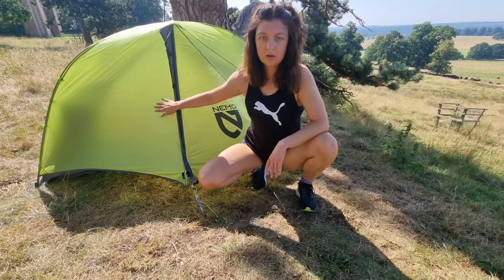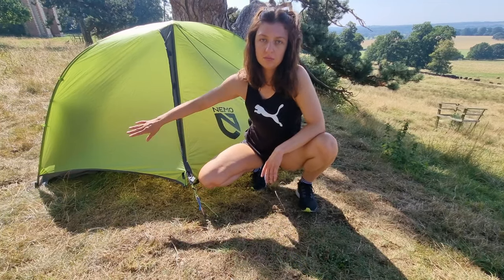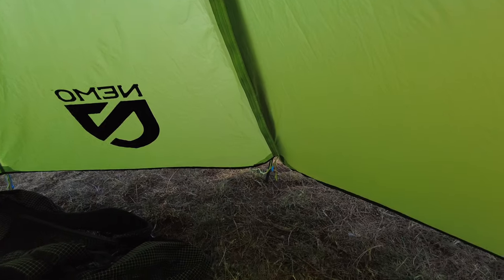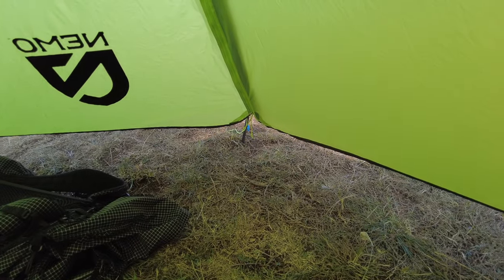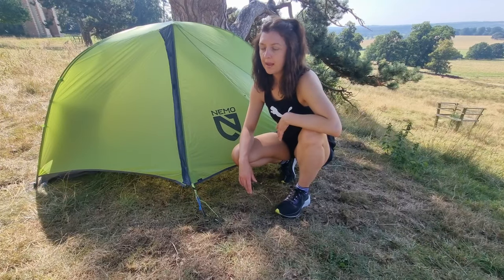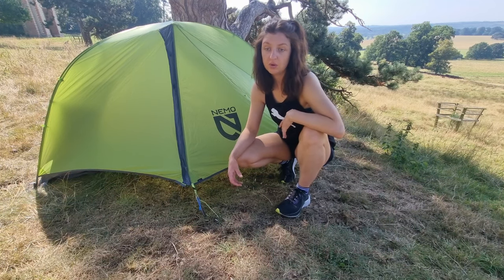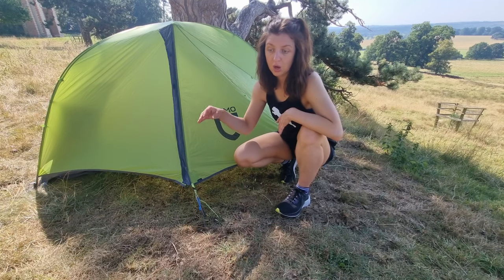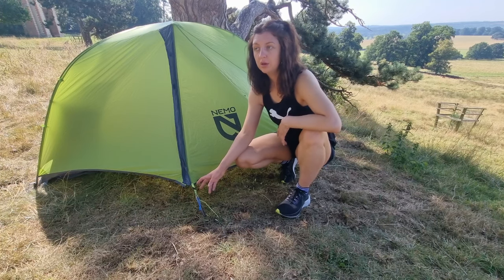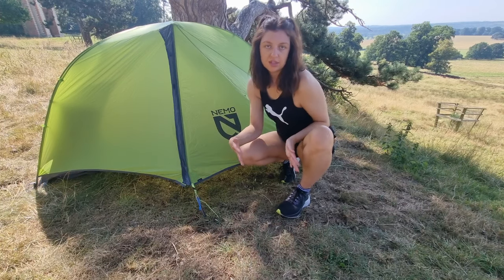It has one vestibule, which is a side opening — I love that, by the way. The vestibule is 10 square feet, just to give you a rough guide of the size. It happily fits my bag, my shoes, and my hiking poles. It would fit all my gear in it so happily. I bring some of my gear inside the tent so I've got extra space, and usually almost a quarter to sometimes a half of the vestibule is free.